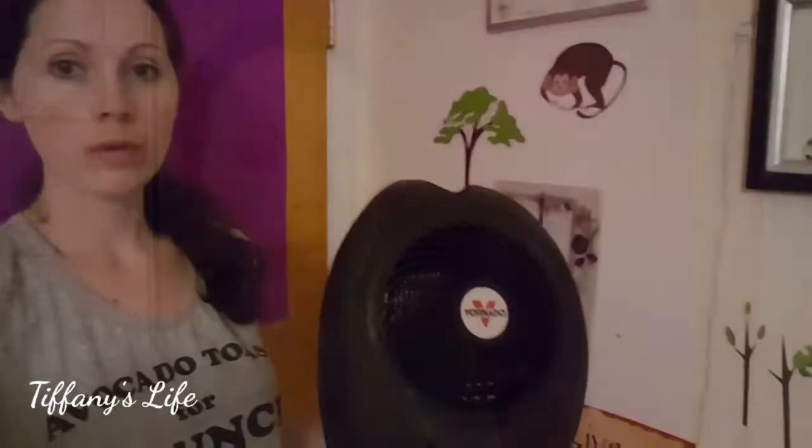Today I'm going to review a heater that I've been using for about six months and it's been going pretty good, so I thought I'd review it. It's called the Vornado. We purchased it to heat just one room — the room is a hundred square feet, ten by ten feet. It's not that big of a room, and this heater could probably heat a bigger room.